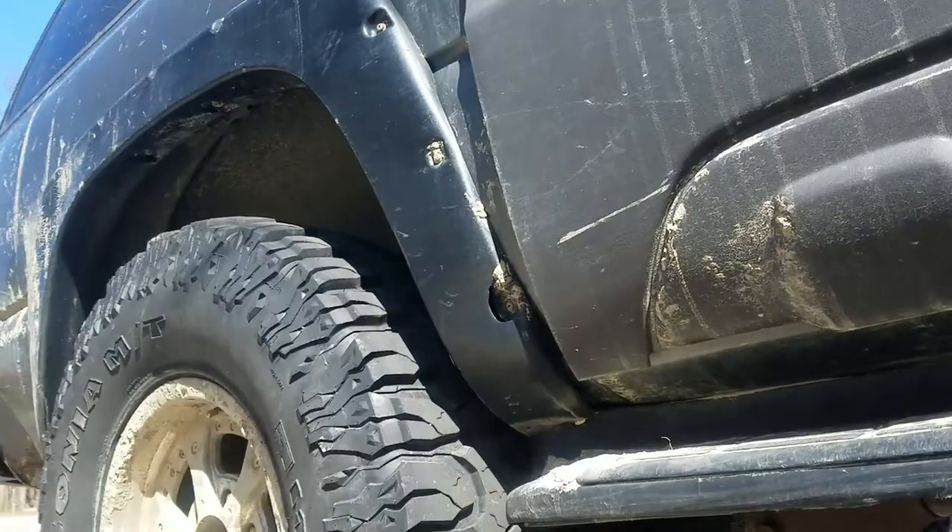So here we go — a rear-wheel drive Suburban on a tow dolly with the rear wheels on the ground, 200 miles, with absolutely no problems.